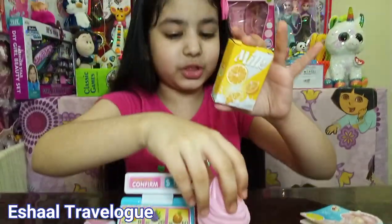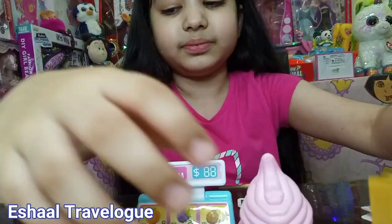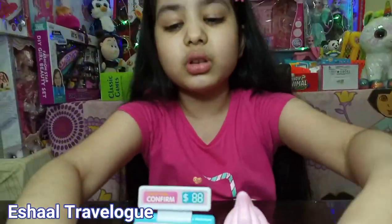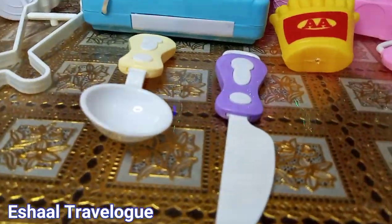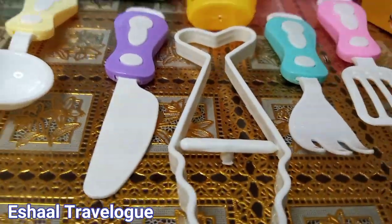What is the problem with you all? Why are you not standing? I am going to put this... And the spoon. And the spatula. And the knife. And the fork. And last one — I needed this. And of course, the currency.